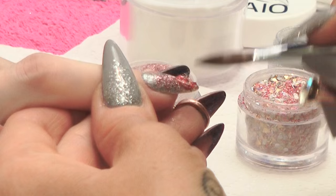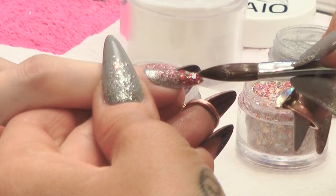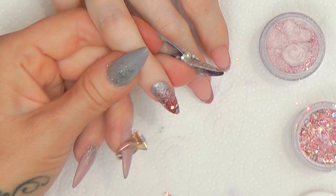Then we've got Opera, which has got loads of different particles and loads of different glitters — it's like a crazy disco in a jar. Blend that up from the tip and then just blend it up and over and create that nice sparkly fade.